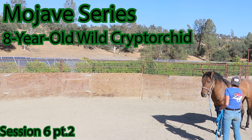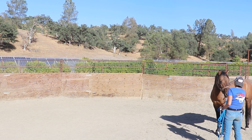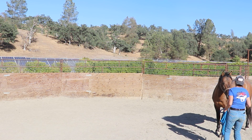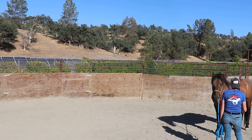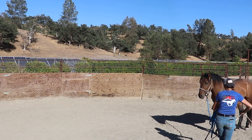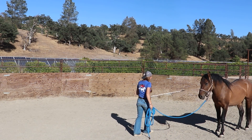This is the second half of session six. Right now I'm getting him used to a more firm touch, rubbing around the shoulder area and girth area on the neck. He seems pretty relaxed with it, though you can tell he's still paying attention because that ear is turning towards me, so I'm being aware of that.